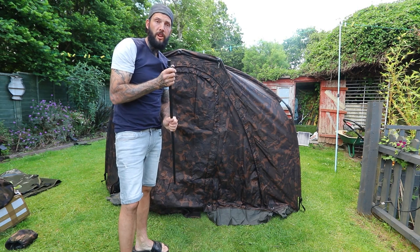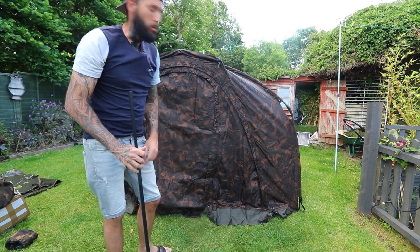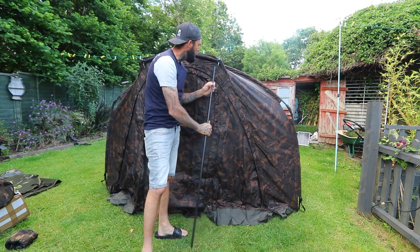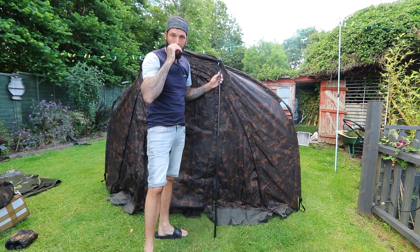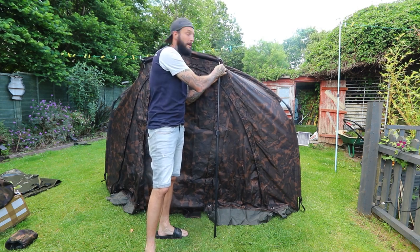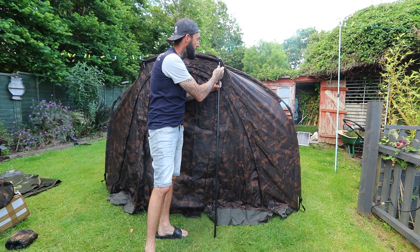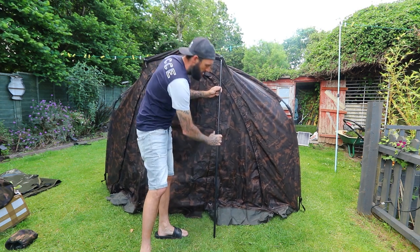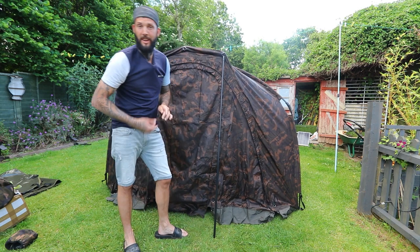The only thing I wish they'd done on this is add a magnetic door. I think if they had a magnetic door like the Ridge Monkey ones that would be ideal, because let's be fair we've all been in that position where you need to get out your bivvy quick because your rod's going off.